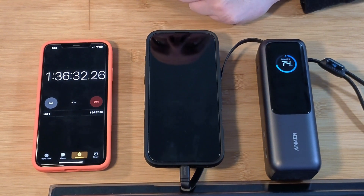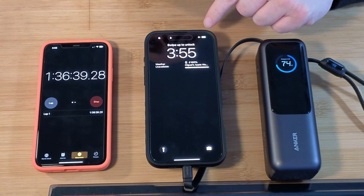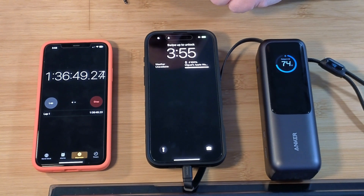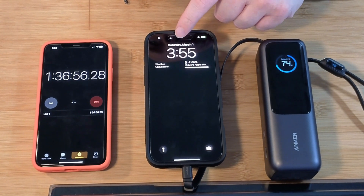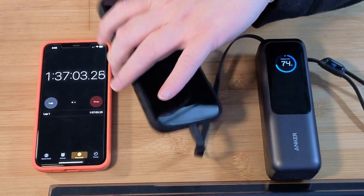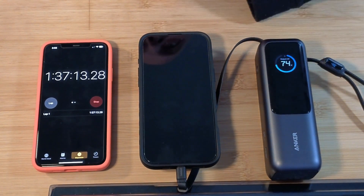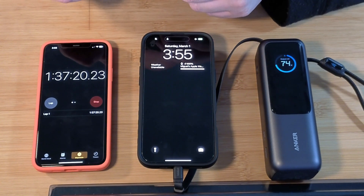We're at the hour and 36 minute mark. We are down to 2 watts and we're at 98% full. Let's see how long it's going to take to get to 100% — it shouldn't be too much longer. Is that 98 or 96%? It's 98. So we are almost there at 1 hour 37 minutes. We'll give it another 10 to 15 minutes and check back in.